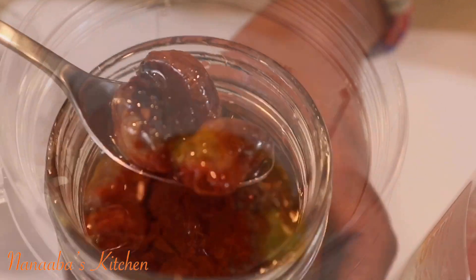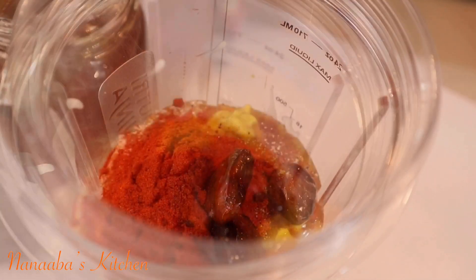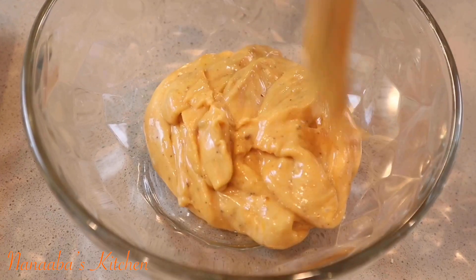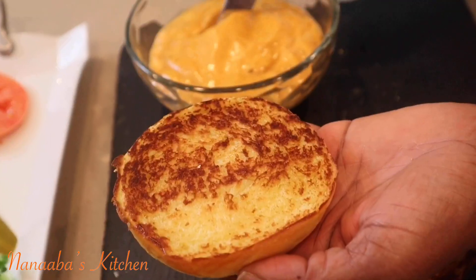I used them recently in my honey roasted barbecue spread when I shared my crispy fried chicken sandwich, and let me tell you — it was a hit!